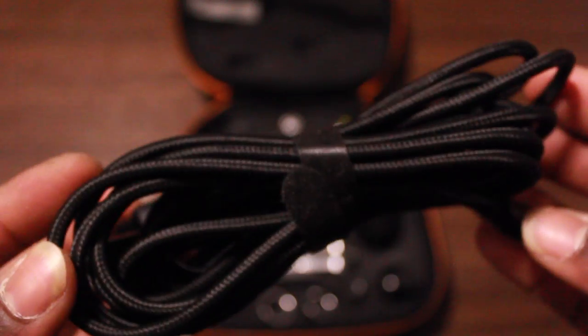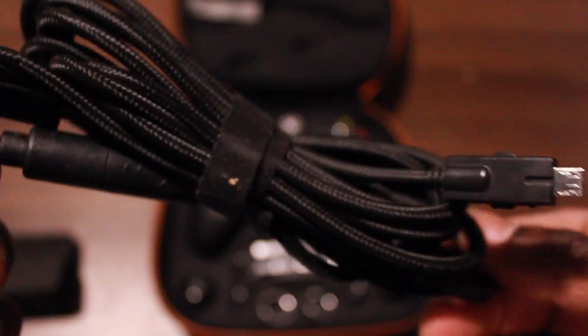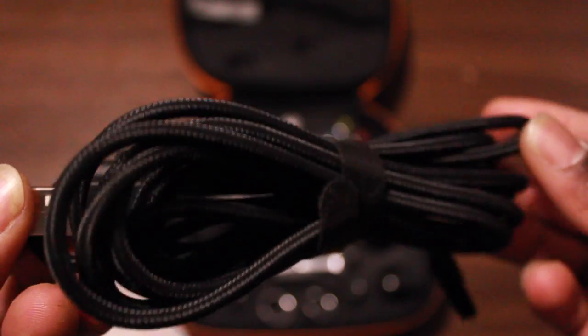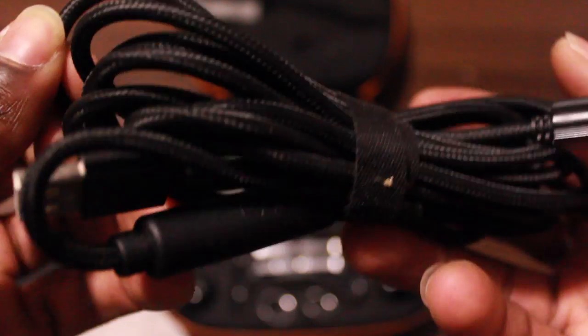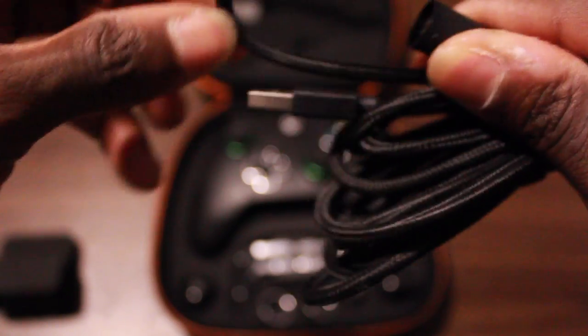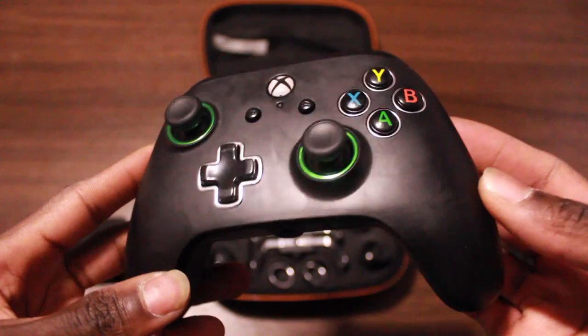Next we have the 9.8-foot or 3-meter braided USB cable with snap lock and inline release. It feels really cool and it's very durable — much better than any other wired controller I've ever bought. I think this baby's gonna last me a pretty long time. You can also replace the top of it if anything were to go wrong. When I tug on this one I can really feel how strong it is.